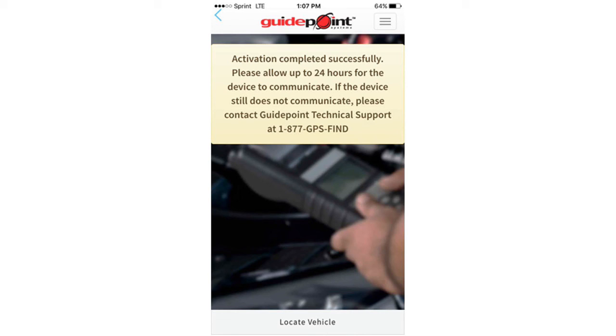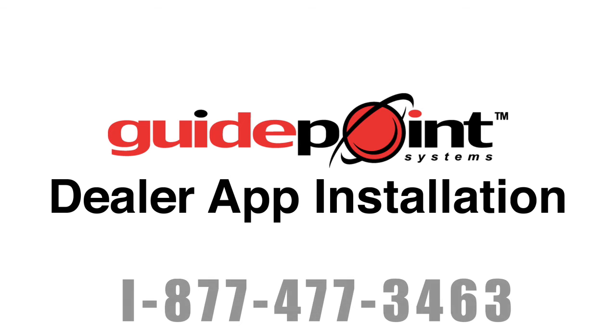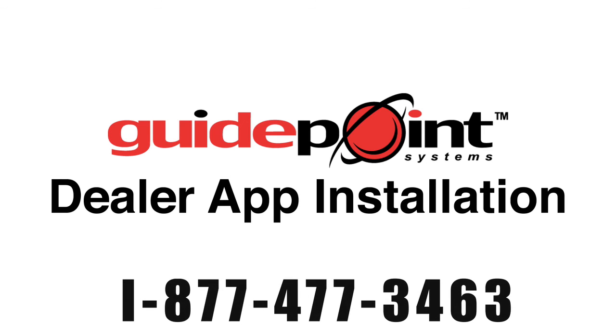For any technical questions or concerns or for any technical support, please give us a call at 877-477-3463.